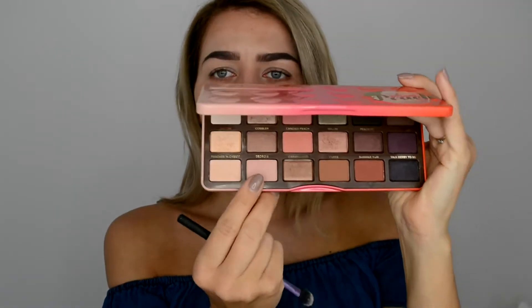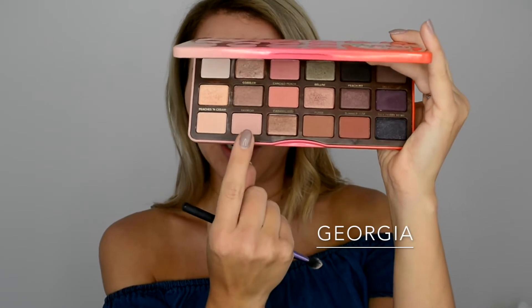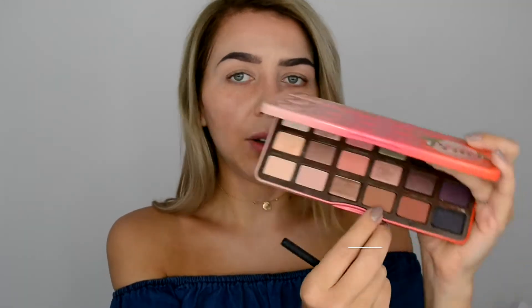I'm taking this beautiful light pinkish color called Georgia, going a little bit higher than my crease. As a transition color we're going to take a color called Puree — this warm brownish color — on the same brush and go in exactly the same place.